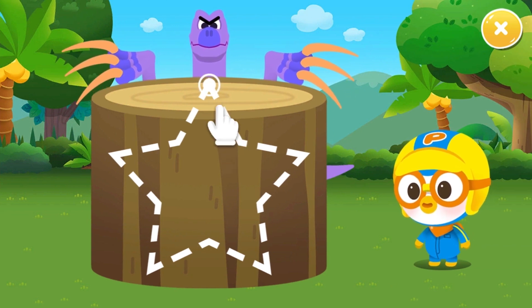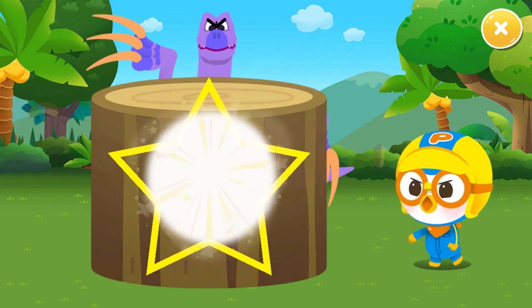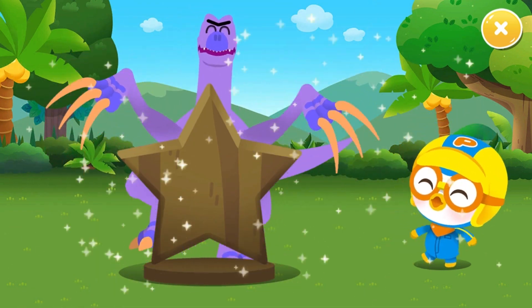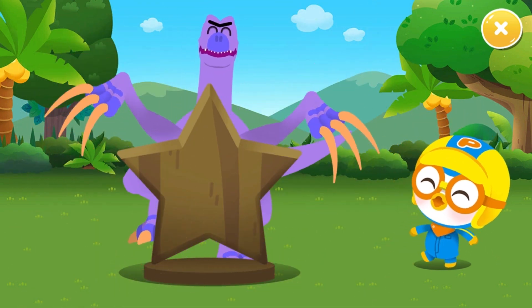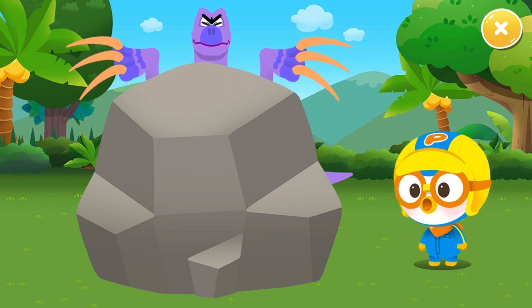Now let's carve a sculpture with a strong toenail. Cut through the dotted line. Come on. Tap the rock!